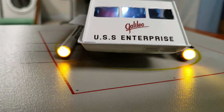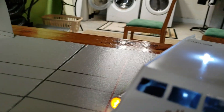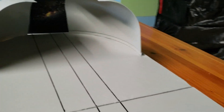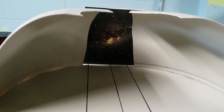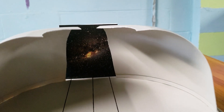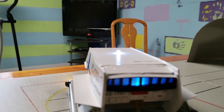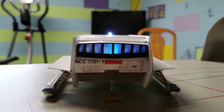The nacelles glow. They added the backdrop of the shuttle bay. The insert for space, looking like it's getting ready to go out. The engines flash as well.